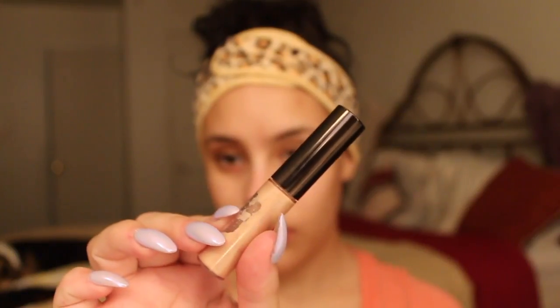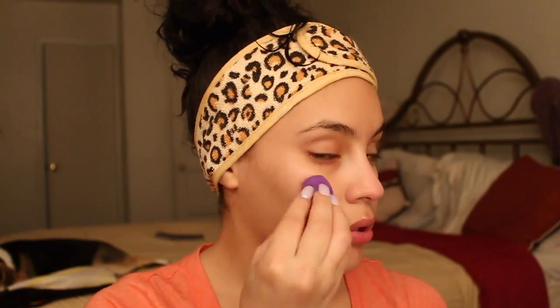So after I put my green concealer on, I'm using this Becca highlighter and I'm just going to put it on the high points on my face and blend it out with my mini Real Techniques Blender.